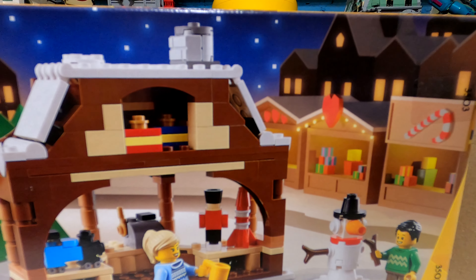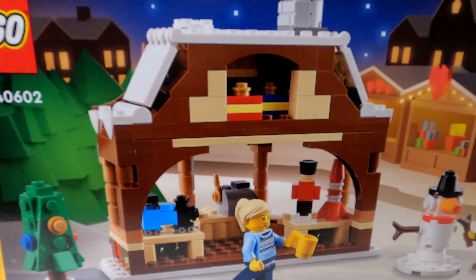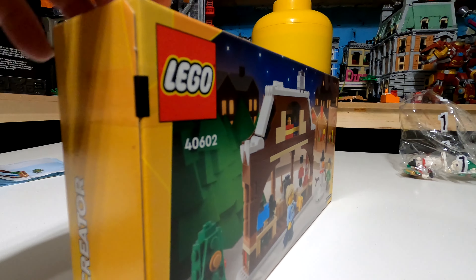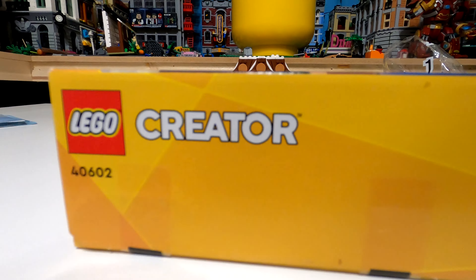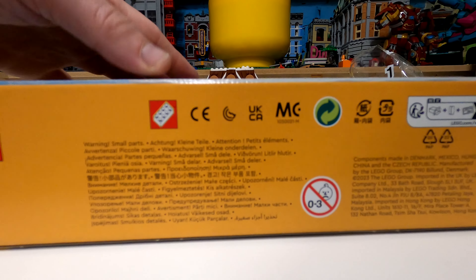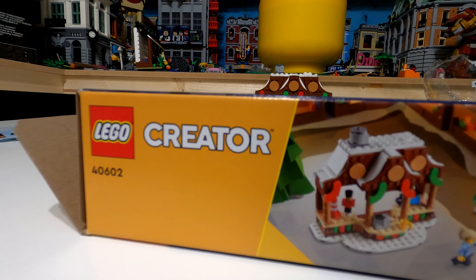Starting with the box artwork — it's a LEGO Creator range, which is quite surprising considering they've been moving over to LEGO Icons. It is an 8-plus set, number 40602. If you've come across this in the future and want to look it up, that item number should also be findable on the LEGO website.